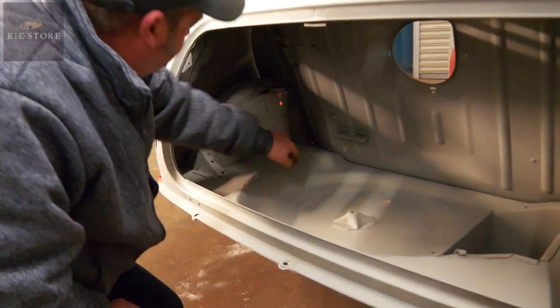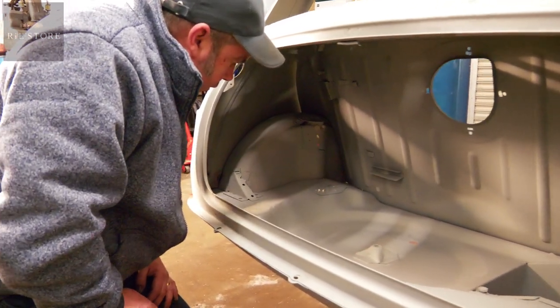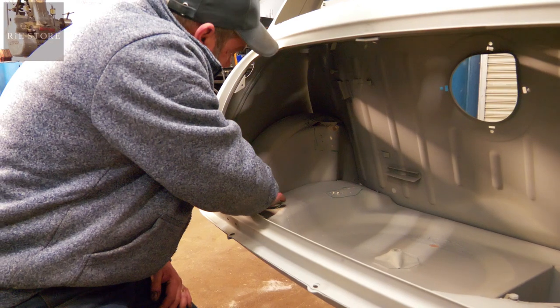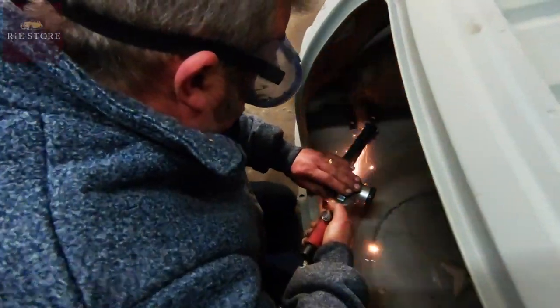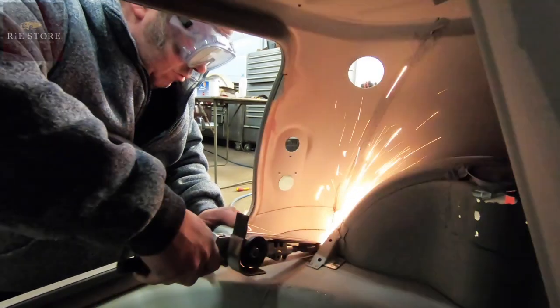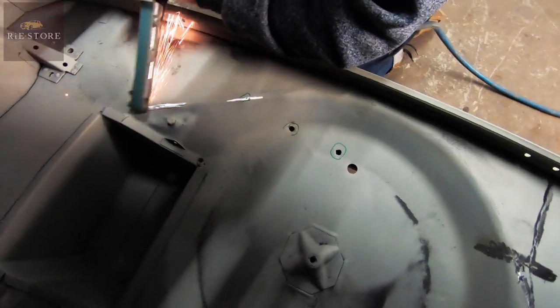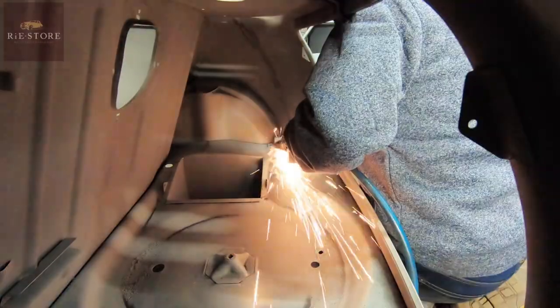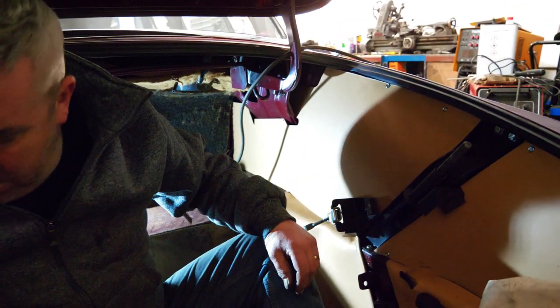I'll repair that bit when it's turned over. At the moment all I've got to do is grind these up and do any welding needed. Next week on The Workshop: if you weren't a mechanic, Ash, what would you be? Pornstar.